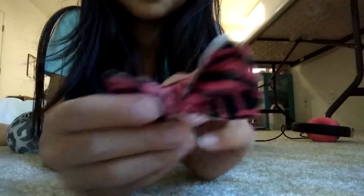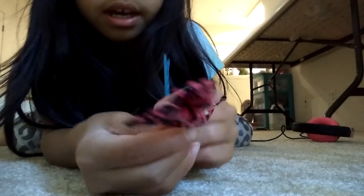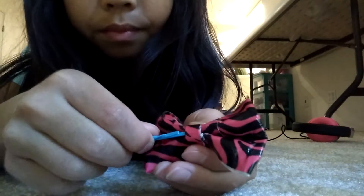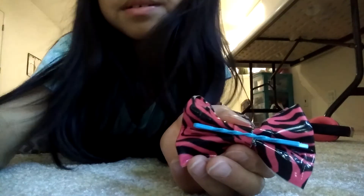Now you have your bow, just kind of shape it, and there you go. Now if you want to make a hairpin, take a bobby pin and slide it in — and there you have it. I'm gonna use it, so here's how it looks. I kind of like it. Thanks guys for watching, see you next time, bye!